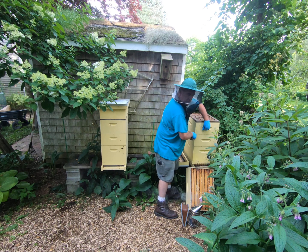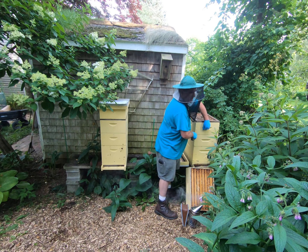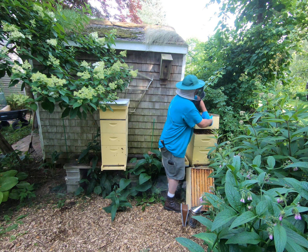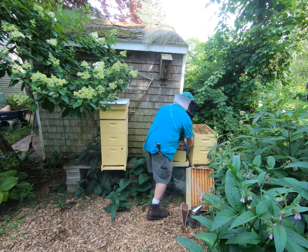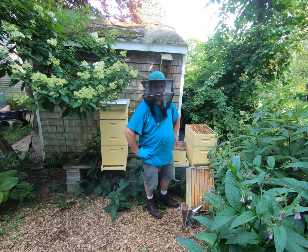So I'm going to go down into the brood nest. I've got a deep and two mediums — well, two deeps. Just imagine that instead of these two mediums, you've got those two deeps. This is heavy with honey. I thought he was done with the trimmer — he's not done with the trimmer. I'll have to talk over.